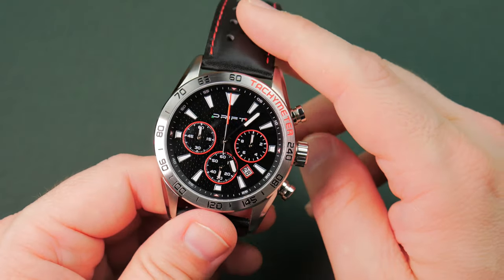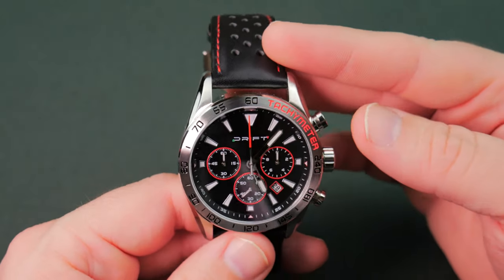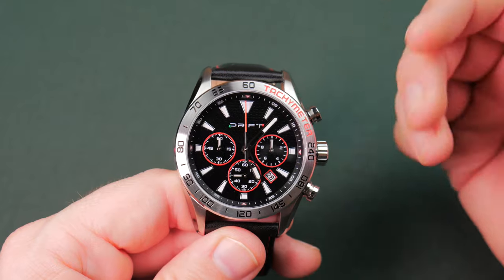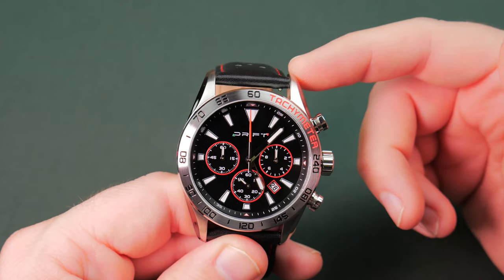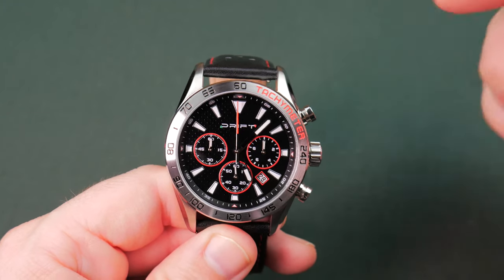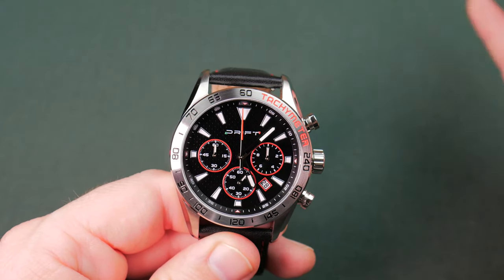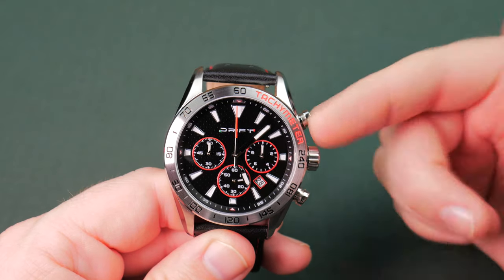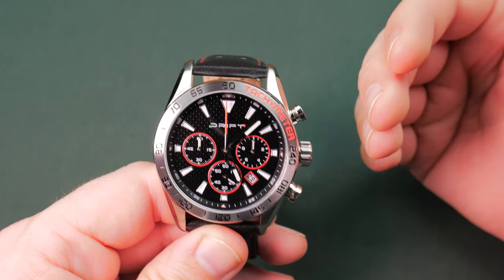This is running the Miyota 6S20 movement, so at least they went for a quality Japanese movement — Miyota makes great stuff. It did not come centered. Straight from the factory, they should have centered it before sending it to me. In a store with kids and parents pounding on the buttons all day, I understand it can go out of skew, but straight from the factory, it's just a nuisance. It shows that Motor Time doesn't take that extra level of care I expect at this price point.